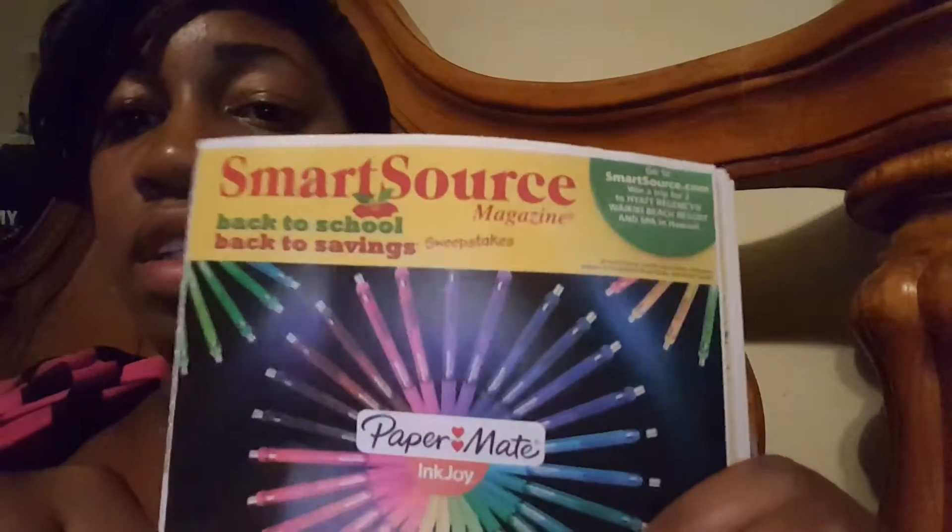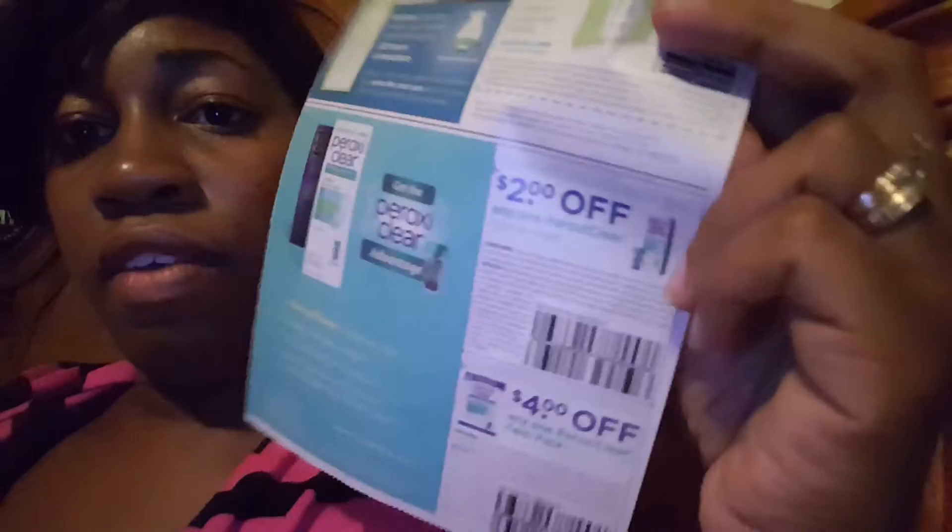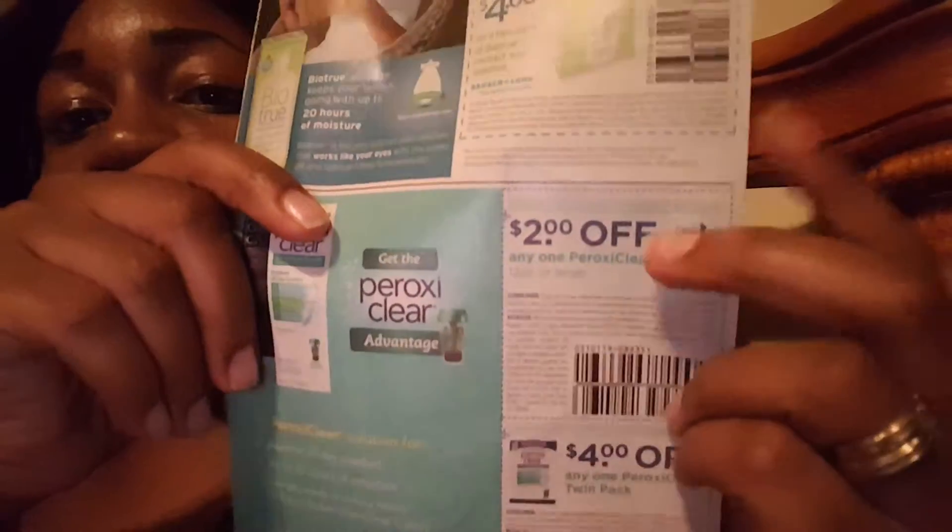The dollar off coupon expires April 1st, 2017, and using it took off the dollar twice. Then from Smart Source, dated July 31st, there is a two dollar off of one coupon and also a four dollar off of a twin pack. So using the manufacturer's coupon plus the booklet, that was six dollars off altogether.